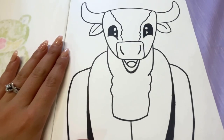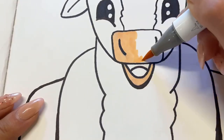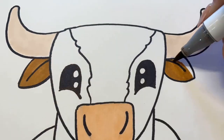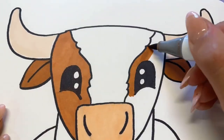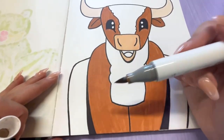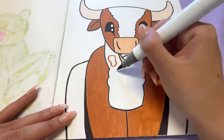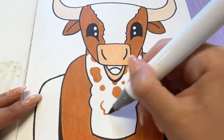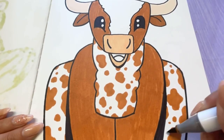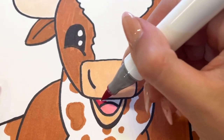You can color in the legs solidly to make it look more like a traditional steer, but I'm actually going to add some spots to the neck and to the back legs. Last thing we need to do is color in his tongue pink and the inside of his mouth a bit darker — more of a maroon color.